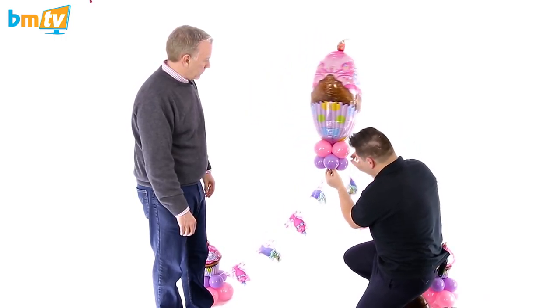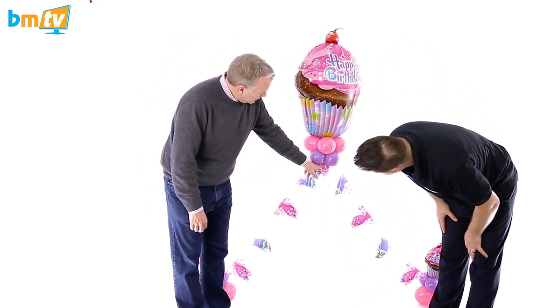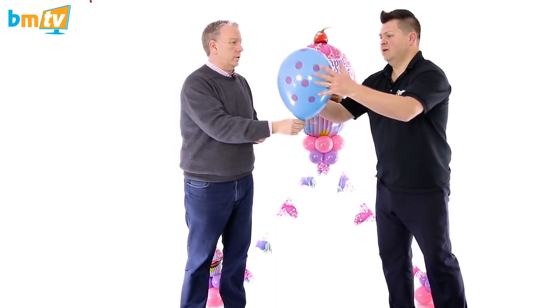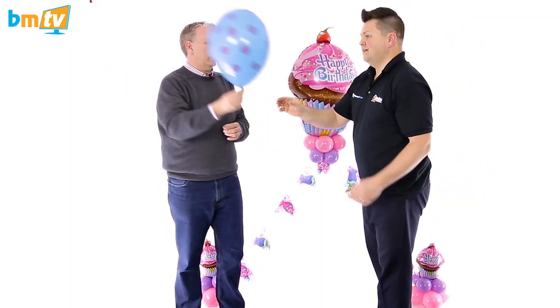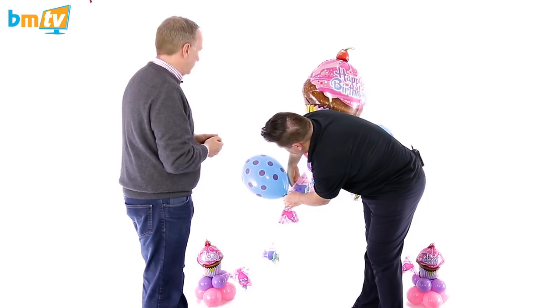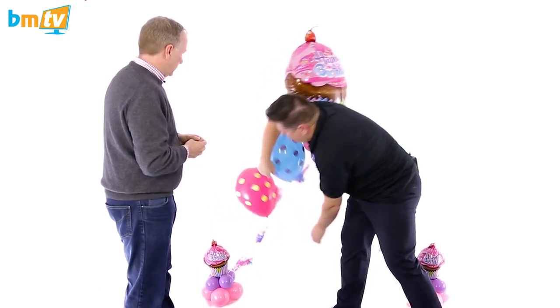Just remove my excess there and make sure Poppy is straight in the centre. And then if we want to add some additional balloons — how did you get that in the centre? Just a small hole in there. And then if you want to pass me some of the blue balloons — pre-inflated. Literally as you would do with a single pearl arch, we can just tie these blue balloons in.